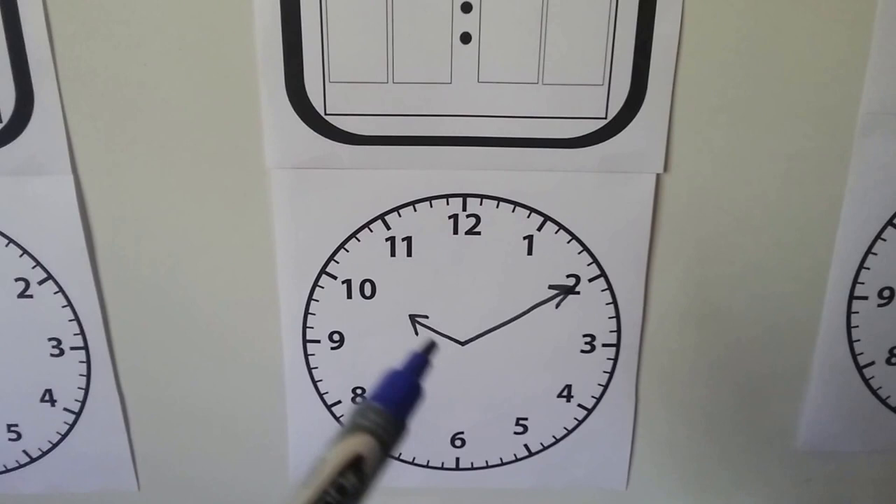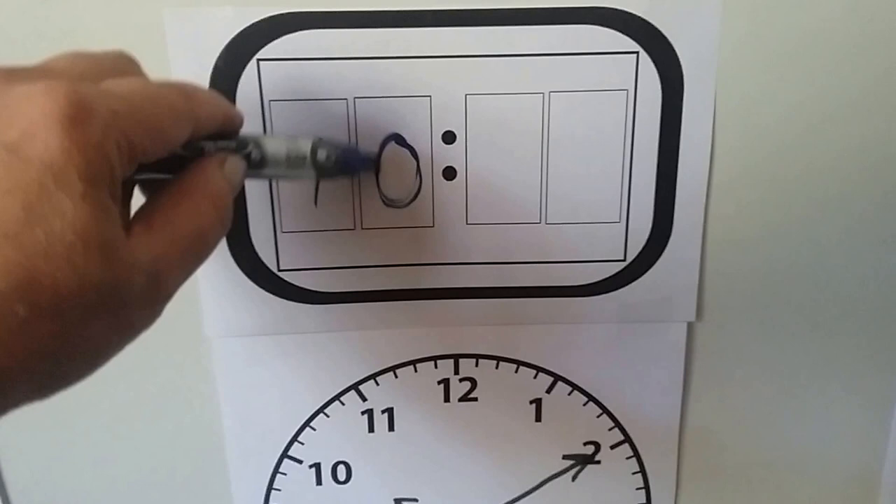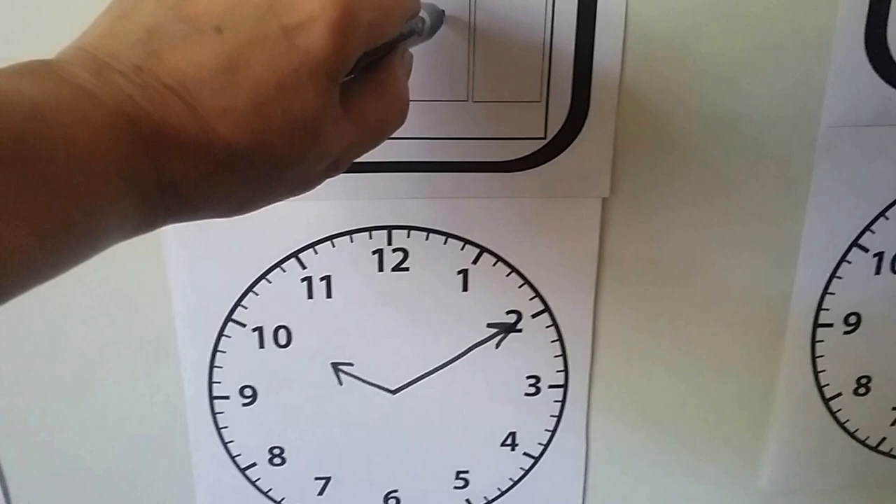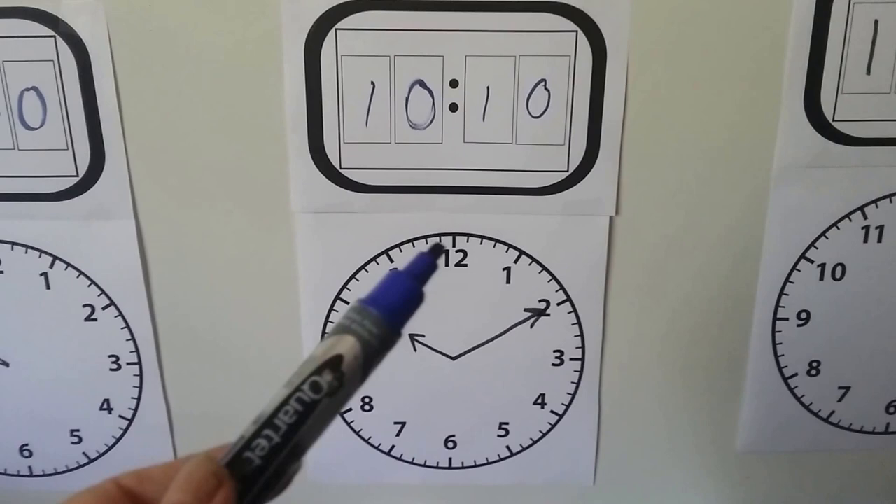Let's try this one. The hour hand is pointing to the ten, so we know the hour is ten. Where's the minute hand pointing? We can count by fives: five, ten. So the minutes are at ten. The time is ten ten. We can also say that it's ten minutes after ten.